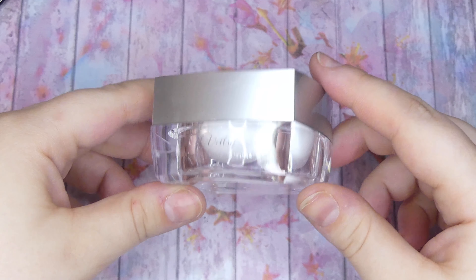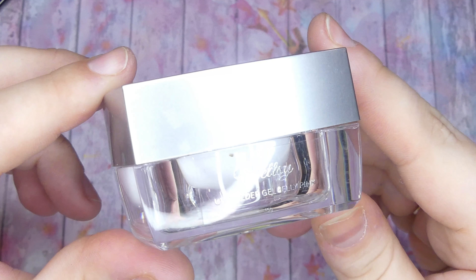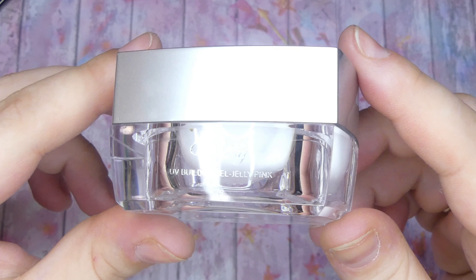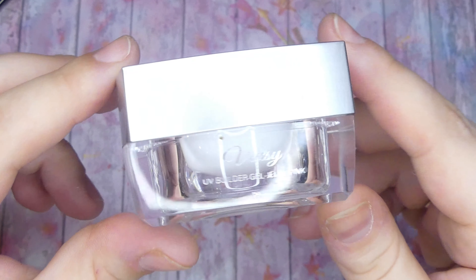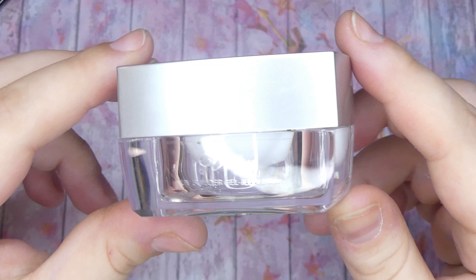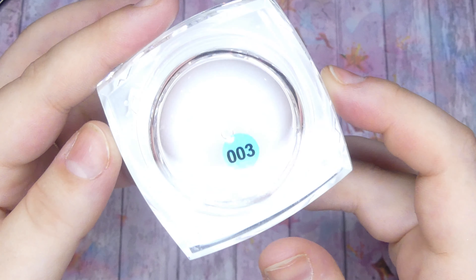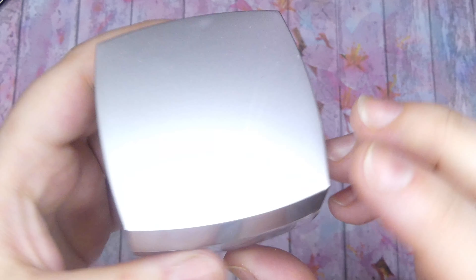Hey everyone, welcome back to Maddie's Creative Corner. It's so good to have you here. In today's video we're going to be reviewing the builder gel by Vetsy. This is a beautiful jelly pink builder gel that is incredible for beginners, as it is super thick — it's kind of like a rainier poly gel formula — and it's super easy to work with. I'm super excited to share this tutorial with you today as we're going for a spring nail look.